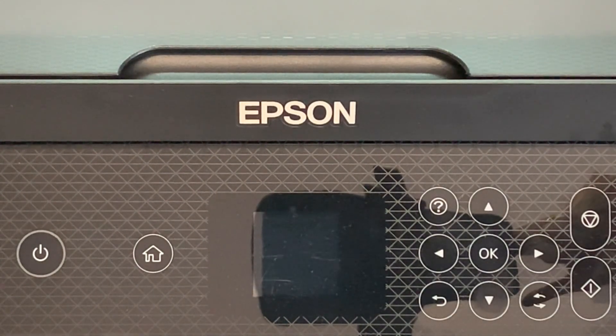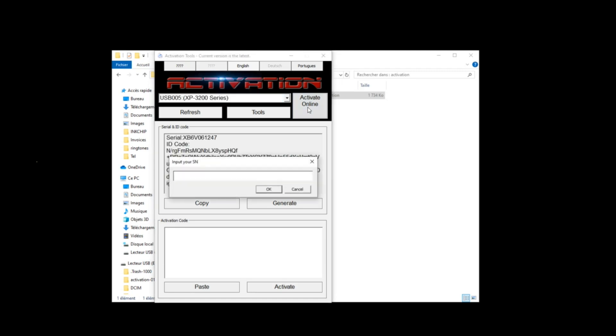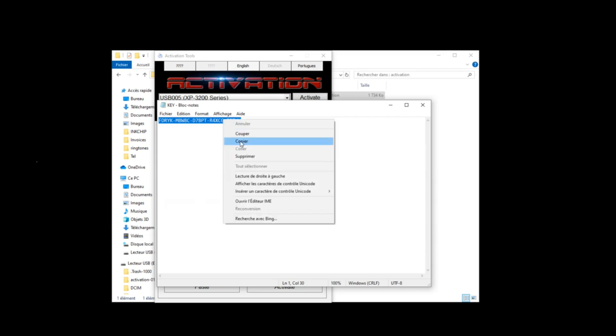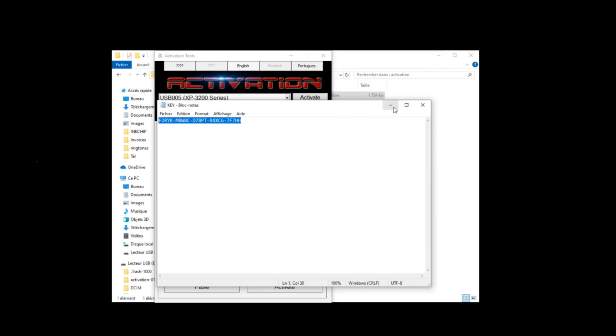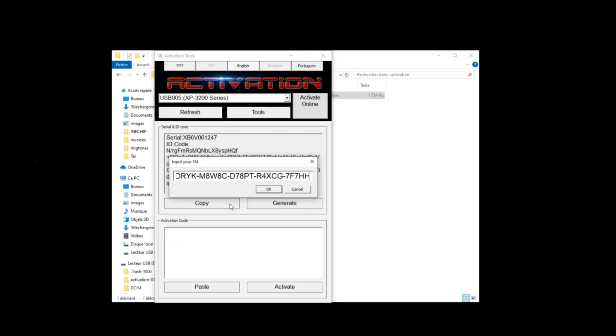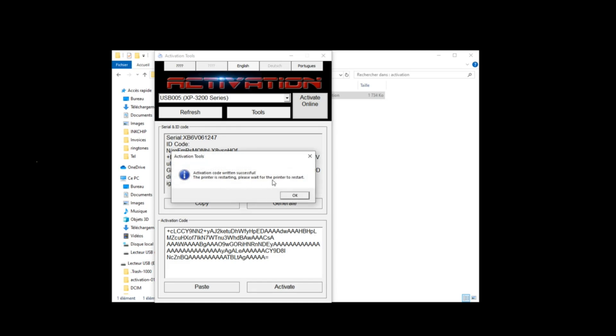Turn the printer on and start the activation software. Click English and select your printer model. Click activate online. Copy and paste the activation key and click OK. A message saying activation code written successfully will appear — click OK. Copy and save the activation code.